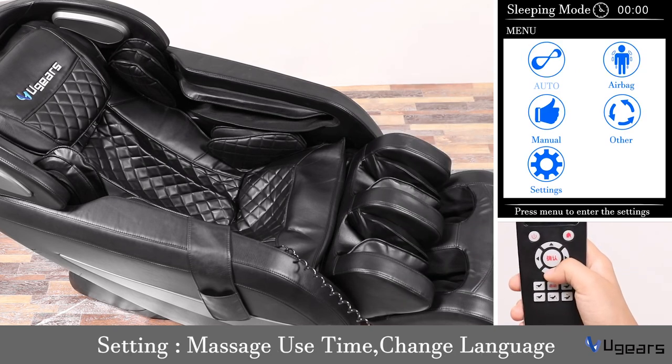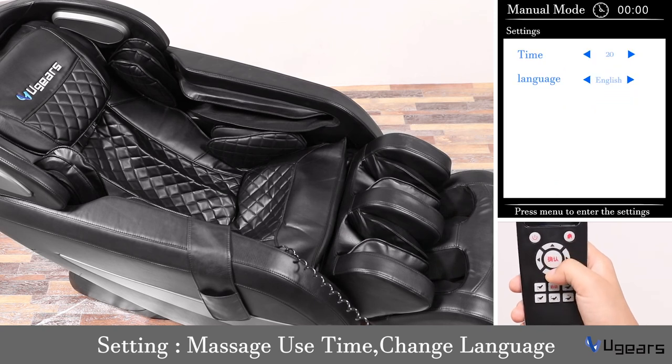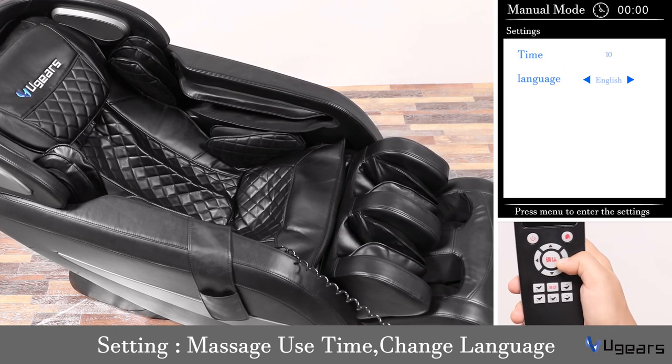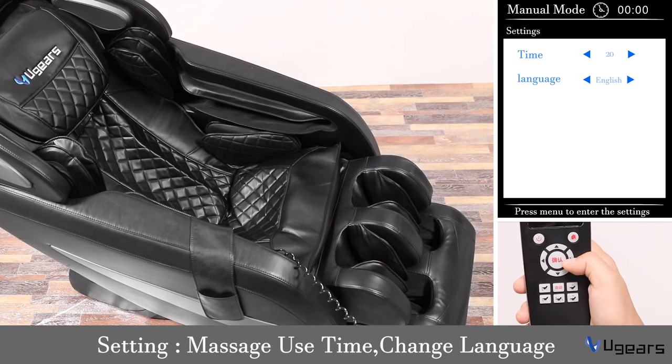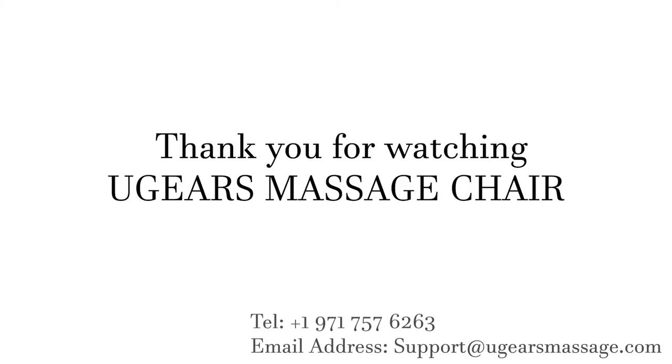Now let's go to the last setting section — you can set different massage durations here. The minimum massage time is 5 minutes and the maximum is 30 minutes. Now all settings have been introduced. If you still have any questions about our UGEARS BL10 gravity massage chair, you can call us at the phone number shown or email our after-sales address. Thank you very much for your time — enjoy your day!